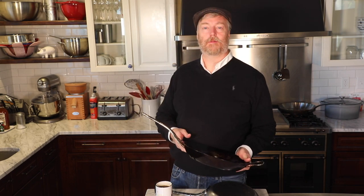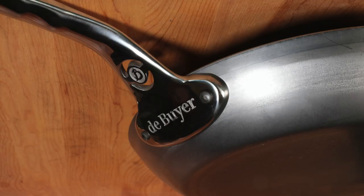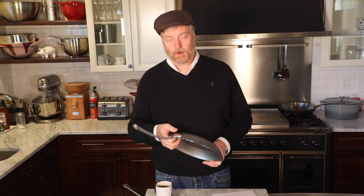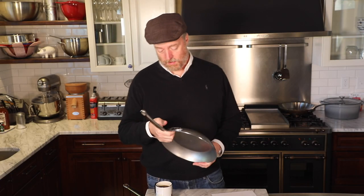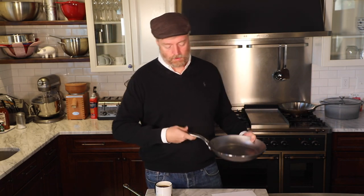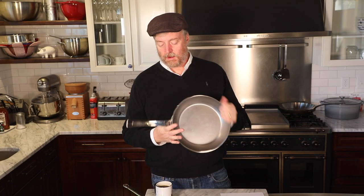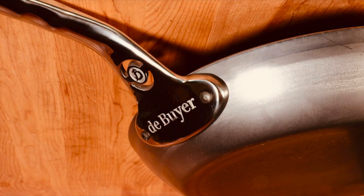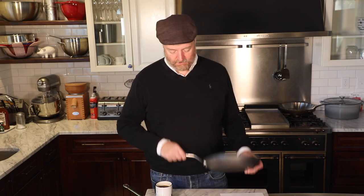On the newer model the handle is very solid to the body of the pan. You can see the de Buyer branding on there. It also has a little medallion — you can see the medallion on both sides — and that de Buyer branding stamped in there very prominently.